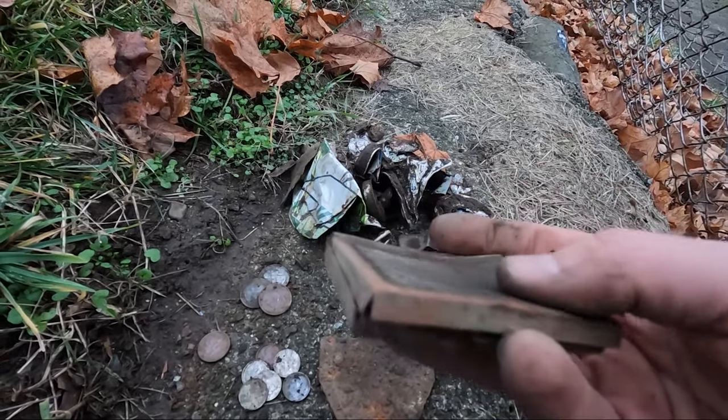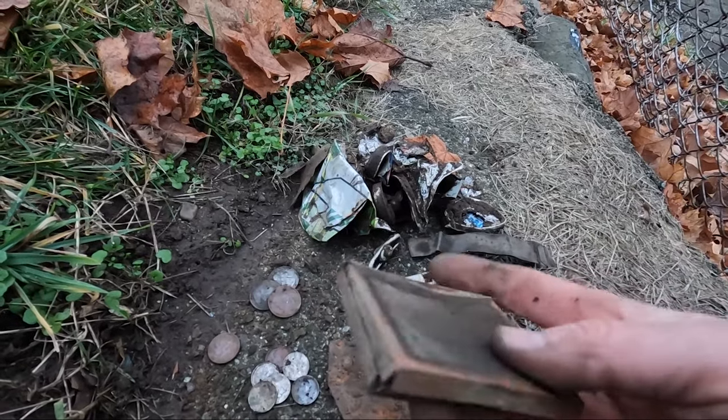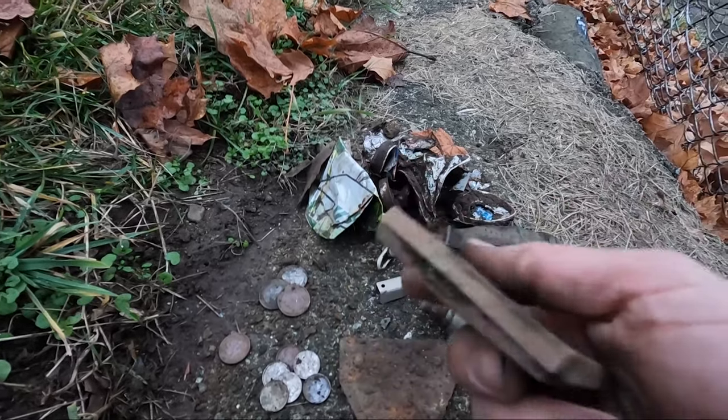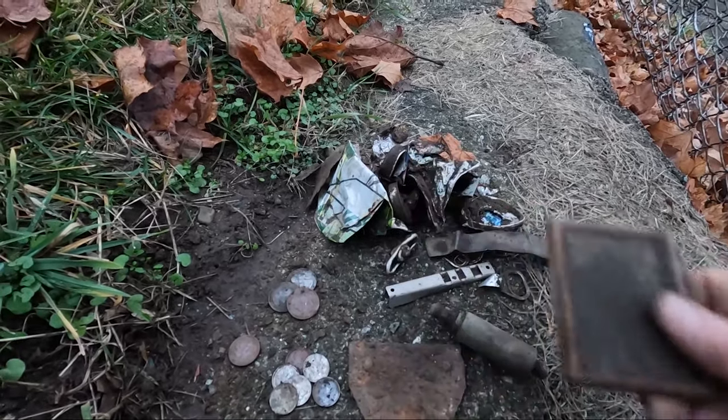The most interesting find today was the makeup case — this is really awesome. I'm just sad I kind of broke the mirror inside of it, but that's all right. I'm still going to clean it up a little bit on the outside and keep it as a pretty nice relic. So yeah, that's what we came back with today. Thanks for going treasure hunting with me today — go ahead and smash the thumbs up button, subscribe, and I'll see you guys on the next video. Take care, peace!